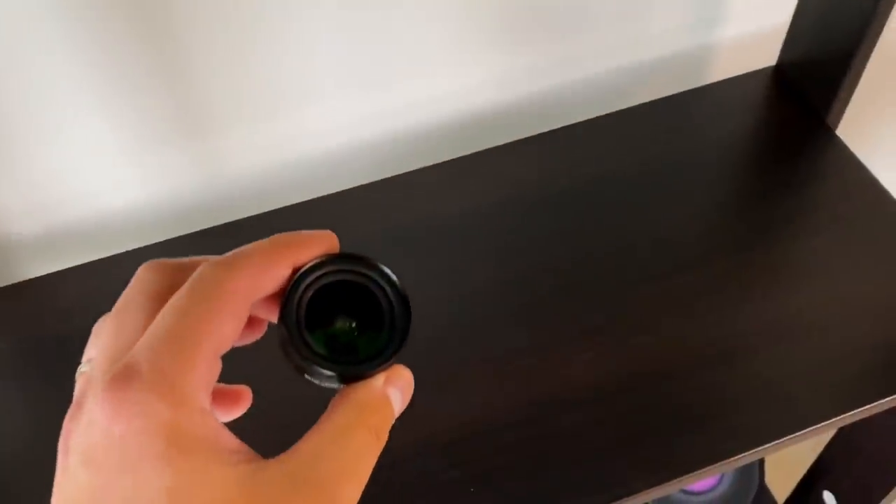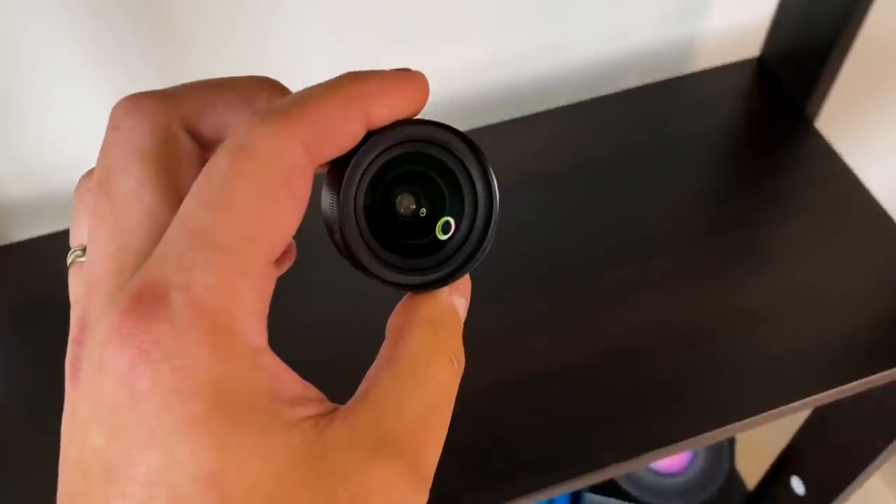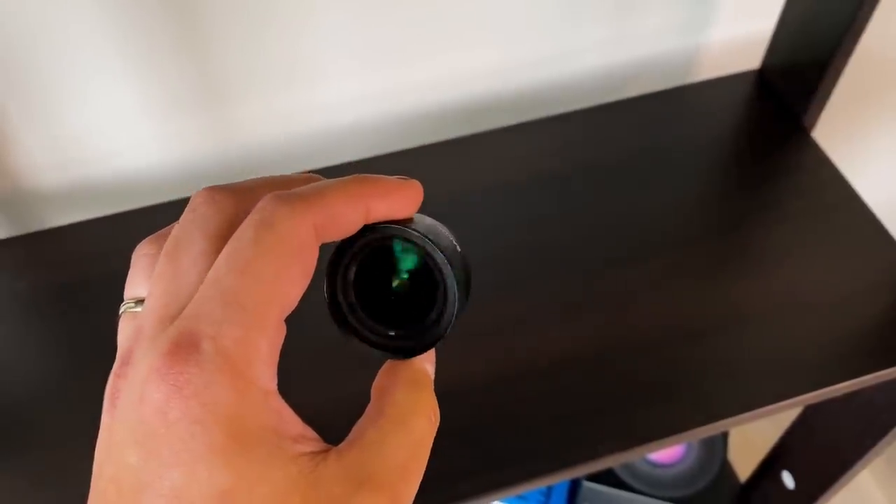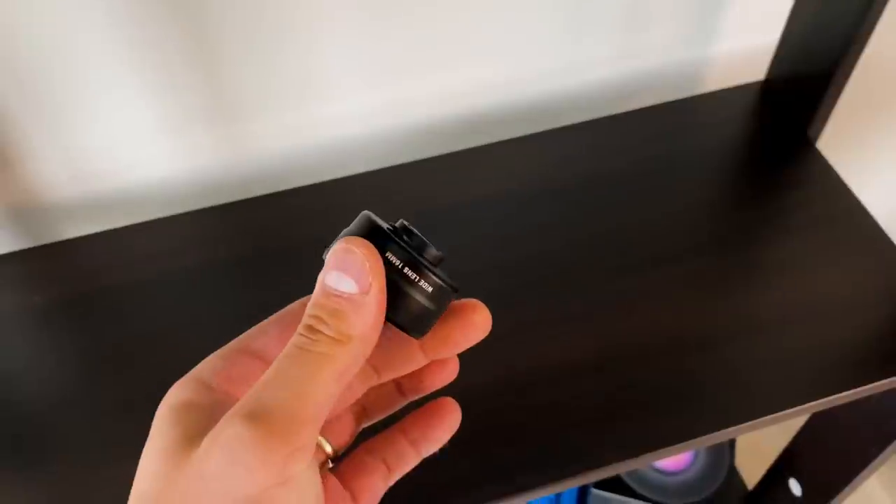I also carry two more things that are more iPhone-related. One is an ultra-wide lens by a company called Sandmarc. It requires their proprietary case to screw onto, but what it allows me to do is use the main camera sensor on the iPhone 11 Pro Max with an ultra-wide lens to get more viewing angles. When you use the built-in ultra-wide sensor, quality lessens and you need more light, so this Sandmarc lens really helps me get that same crispness and quality from the main lens while capturing a wider field of view for A-roll and B-roll.